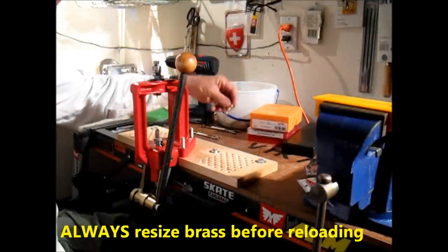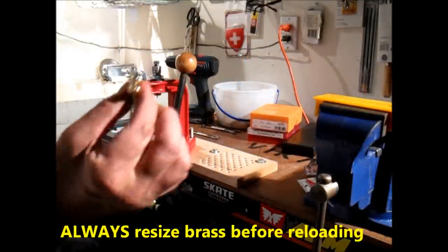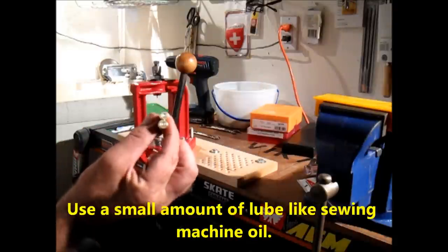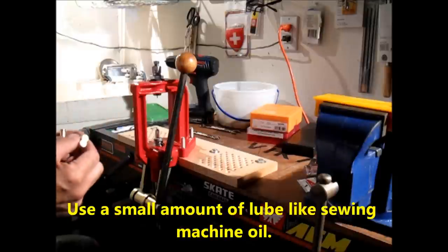I have these clean cases — once-fired brass tumbled for about three hours in walnut shell or corncob, whatever you like. I use corncob; it's cleaner and shinier, but it's your preference.